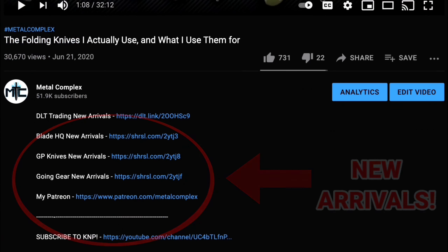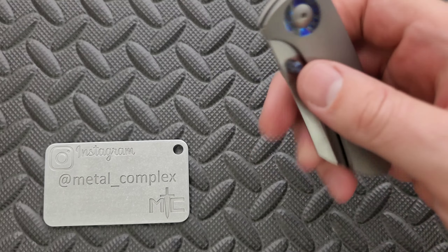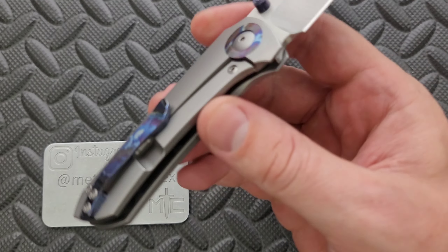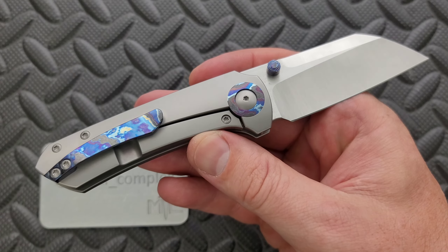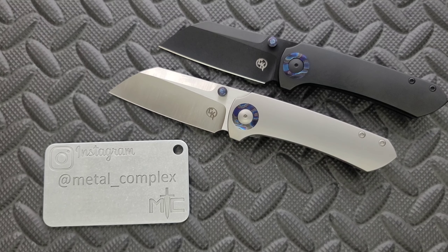What's going on YouTube, Metal Complex here, and today I've got another interesting knife review slash knife overview to share with you guys. This is the Christensen KnifeWorks Maverick S. This particular version is the frame lock version sporting the Zerkatai accents. There is also the liner lock version, which would be micarta with zirconium accents, including the pivot collar, backspacer, and pocket clip.